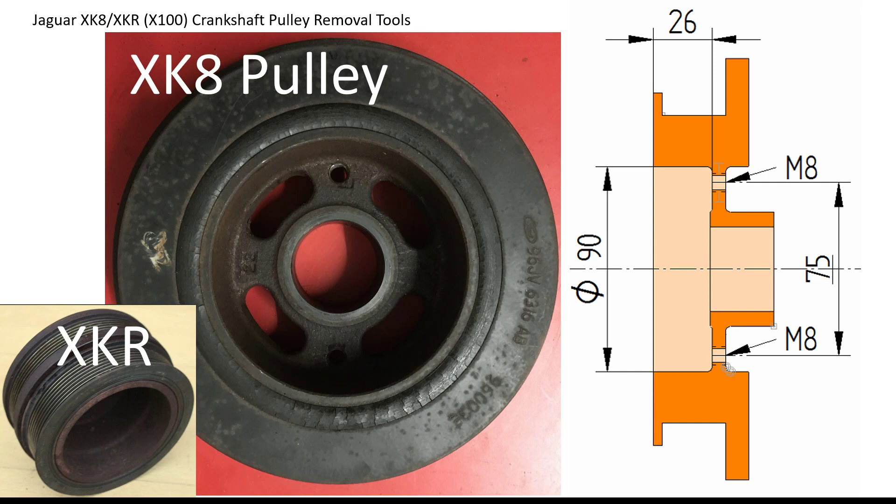These two M8 holes are 75mm away from each other — a 75mm pitch. There's also a dished portion at the front of the crankshaft pulley, which is 26mm deep and roughly 90mm in diameter.